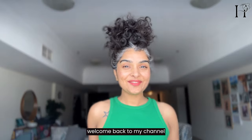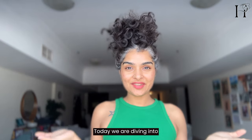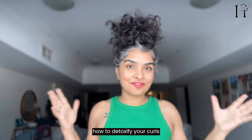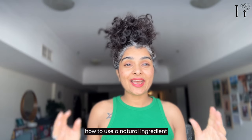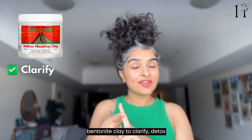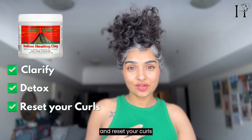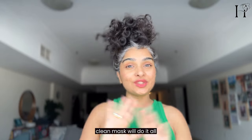Hey girlfriend, welcome back to my channel, and if you're new here, welcome! Today we are diving into how to detoxify your curls. I'm going to show you how to use a natural ingredient like bentonite clay to clarify, detox, and reset your curls. There is no need for shampoo — this DIY clay mask will do it all, so let's go.